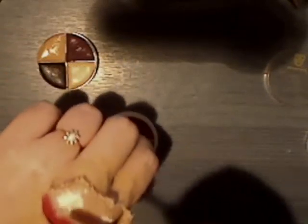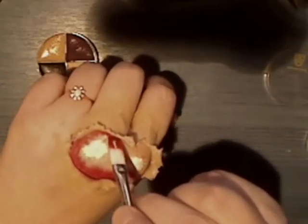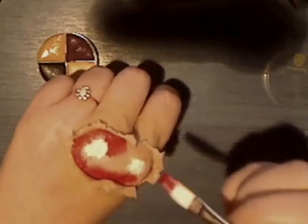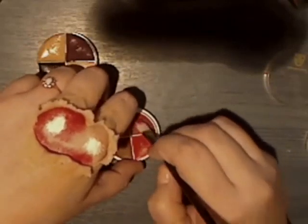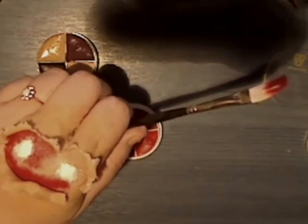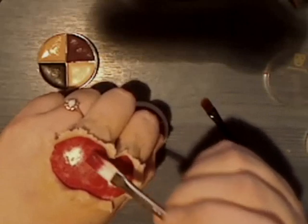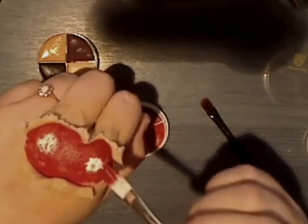Just tap it in, patting all the way in — get right in there. Then you want to go just around the bone so that you can still see where the bone is. Keep going until you've filled it all in. Then you want to just very lightly tap just over where you've got your bone, just so that it's not pure white — because obviously if you were cut and bleeding, blood would be over the top, but you still want to be able to see some of the white.